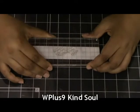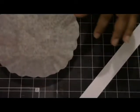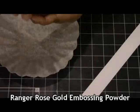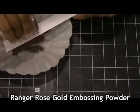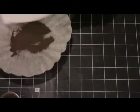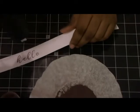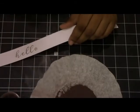Next, I'm going to stamp my sentiment. This is from the WPlus9 Kind Soul Stamp Set — it's the Hello sentiment. I'm using Versafine Embossing Ink here because I'm going to be heat embossing again with the Ranger Rose Gold Embossing Powder, just to sort of tie it into the background and create a more fluid card. As I said before, you have larger granules and smaller granules in this embossing powder, so sometimes you will have to emboss twice, and in this case I did. I stamp this twice with the Versafine ink and add my powder and heat it again just to get a more solid image, especially since it's a sentiment and you want it to stand out a little more.